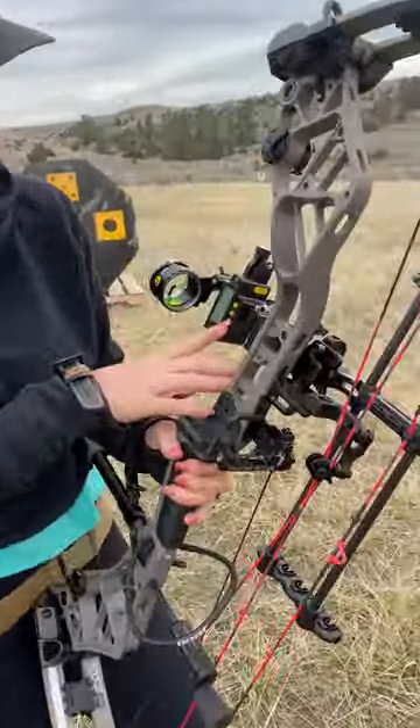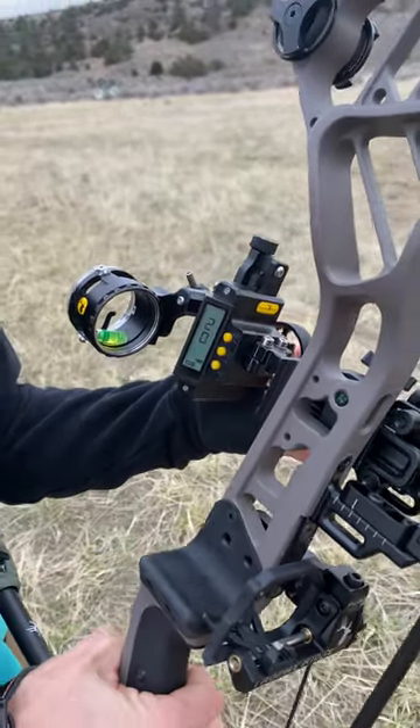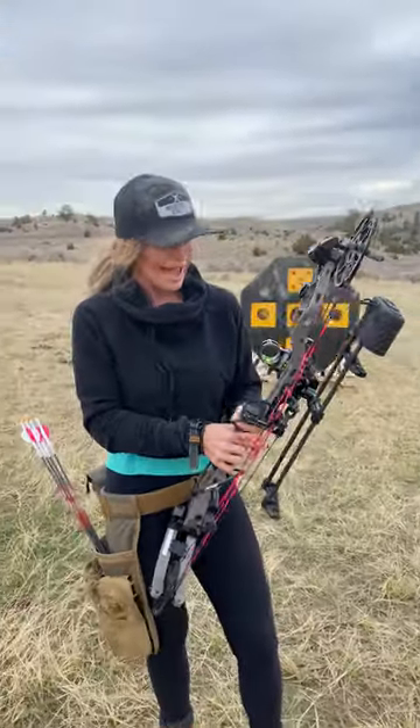For the last couple of years I've also been shooting the Trophy Ridge Digital React 1. What I love about this sight is it gives me point of aim, point of impact accuracy.